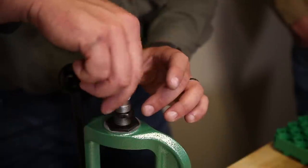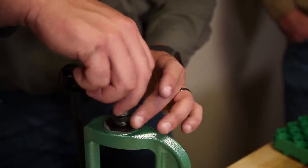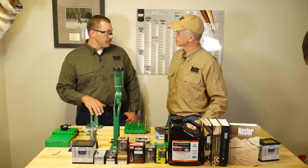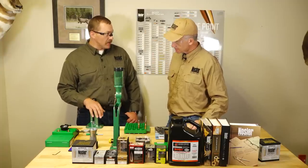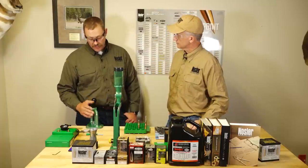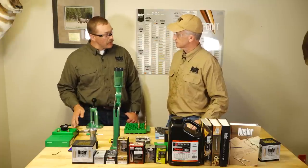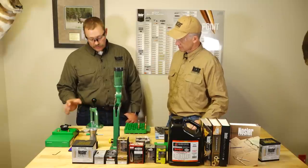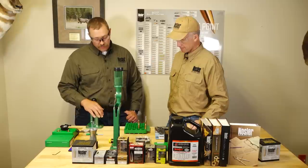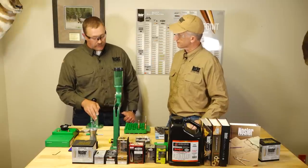Even if you move on from this press eventually and don't use it as your primary press, they're still extremely useful for decapping, resizing, seating, or for handgun reloading. There's a whole bunch of different things you can use these for. A lot of guys, you'll see two or three presses set up on their bench just like this — older style that they'll leave or ones they've moved on from. So don't be afraid to start small and then build up from there.